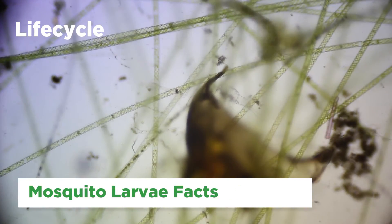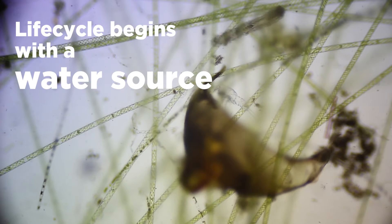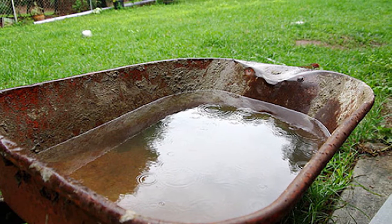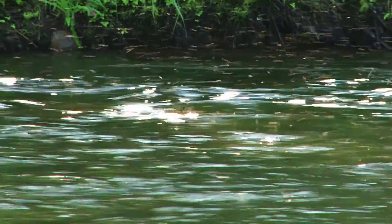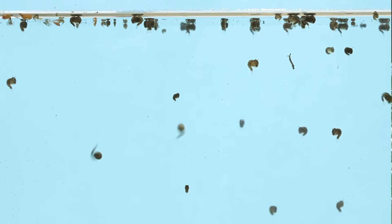The life cycle of mosquitoes, without exception, begins with a water source. Female mosquitoes look for stagnant water in which to lay their eggs. Mosquitoes can lay eggs in as little as one quarter inch of water, and they usually are not found in lakes or streams. In fact, I have seen as many as 200 larvae developing in one bottle cap.